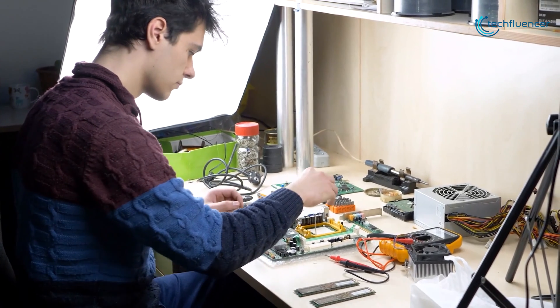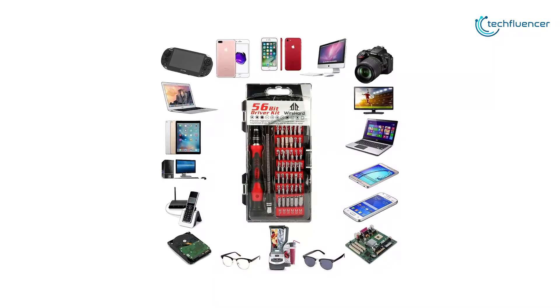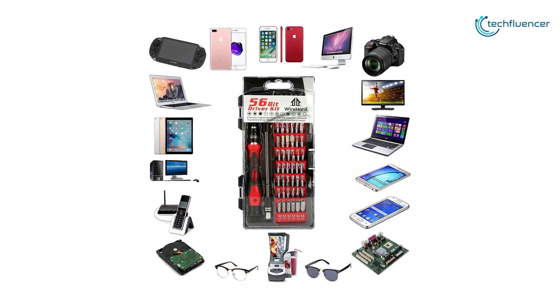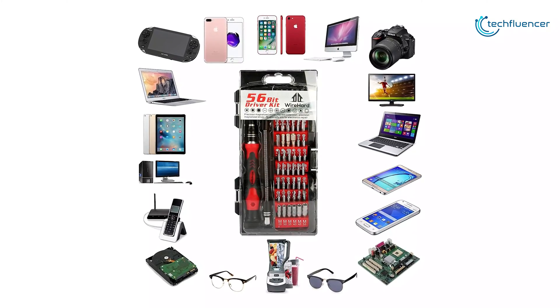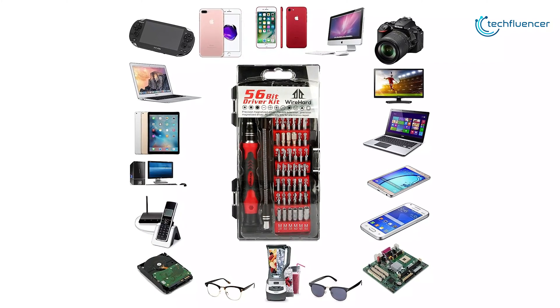By securely taking the fourth position on our list, the Wireheart 62-in-1 Precision Toolkit is a screwdriver heaven for computers, compatible with all kinds of current smartphones, laptops, game consoles, watches, sunglasses, and even drones as well as modern electronics.